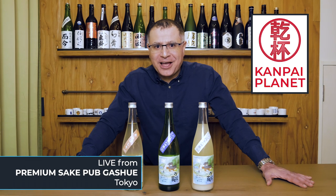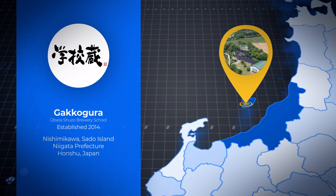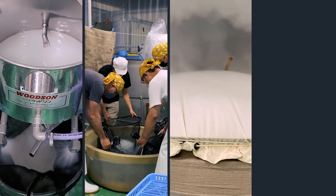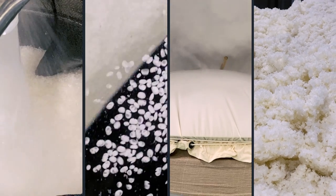Welcome to Kanpai Planet. I'm Mac, and in the summer of 2021, I spent one week making Japanese sake on Sado Island at Gakkogura, a brewery school run by Obata Shuzo. On Kanpai Planet, you'll find videos of each day of my incredible experience, showcasing the sake-making process at a level never before seen.